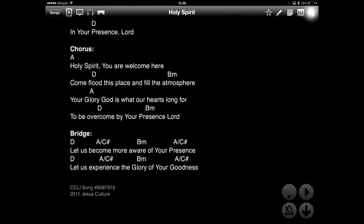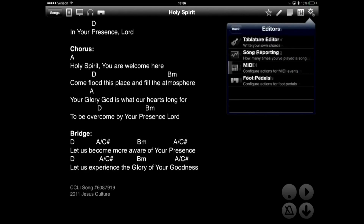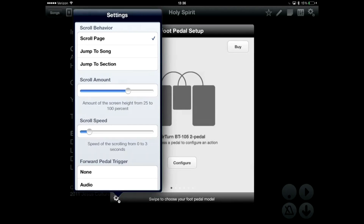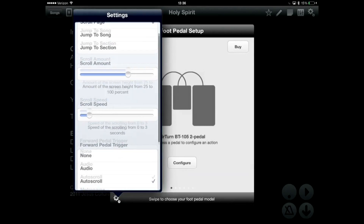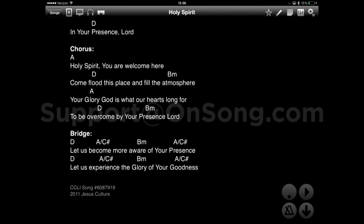You can also attach up to two expression pedals to the iRig Blueboard and use them with OnSong as well. You can configure foot pedals further in the foot pedal configuration tool by tapping the gear icon in the lower left-hand corner of your screen. I hope this video has helped you guys. If you have any other questions, please leave us comments below or feel free to email us at support@OnSong.com. Thanks, guys. See you next time.